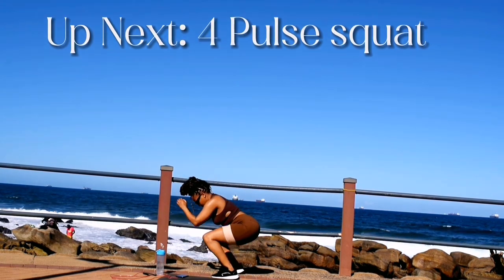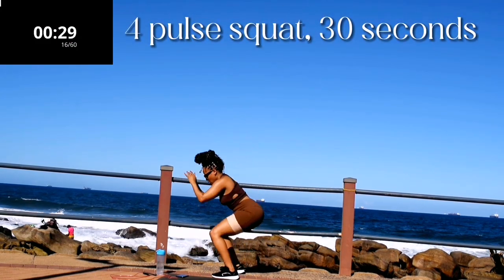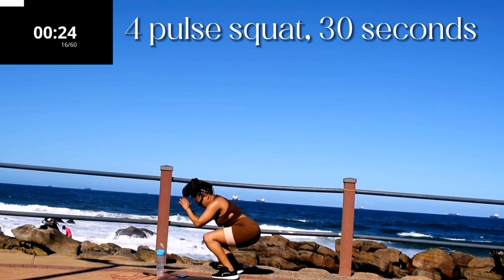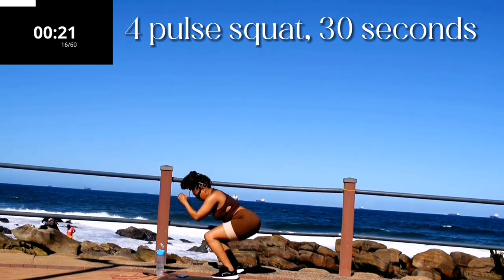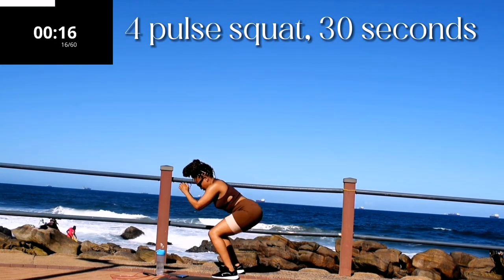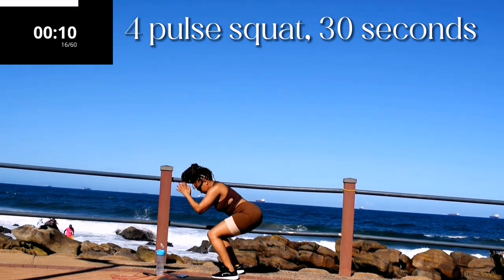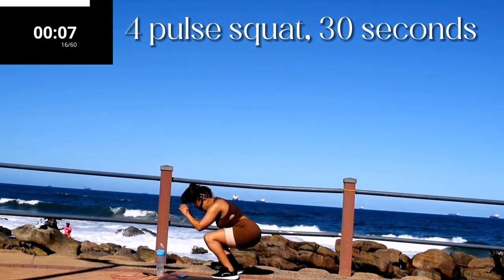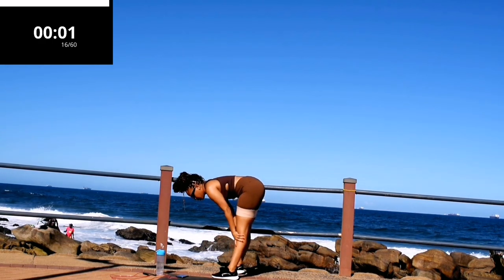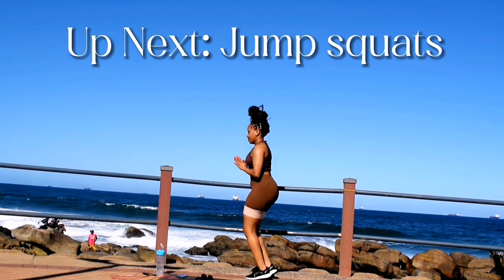Up next we've got a 4-pulse squat. 4-pulse squats for 30 seconds — squeeze your bum at the top. You're halfway there. I'm realizing now that I actually made a mistake about 4 minutes ago and said you had one minute to go — now you really do have one minute to go, don't give up. Good, take a 10 second rest. My legs were burning at this point!